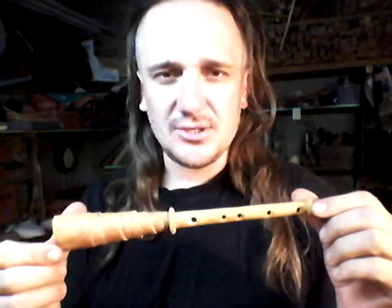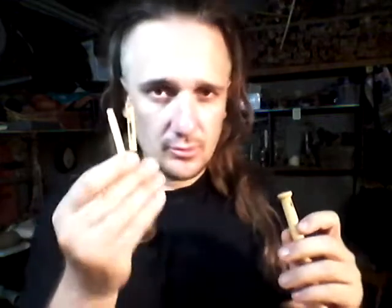So this is a hard case, and inside of it is a Zheika — our Russian traditional instrument — and it is supplied by two reeds.